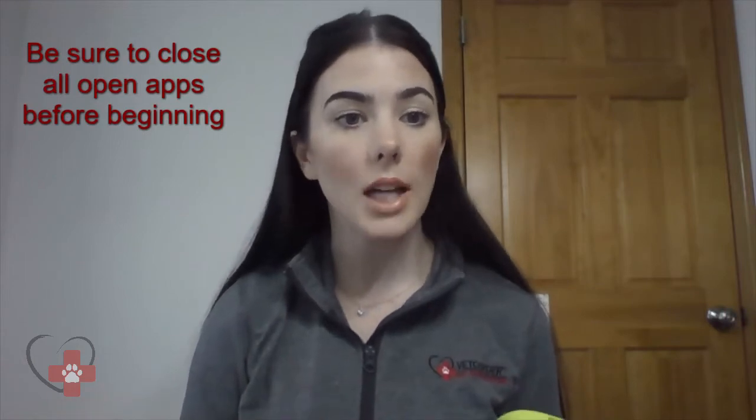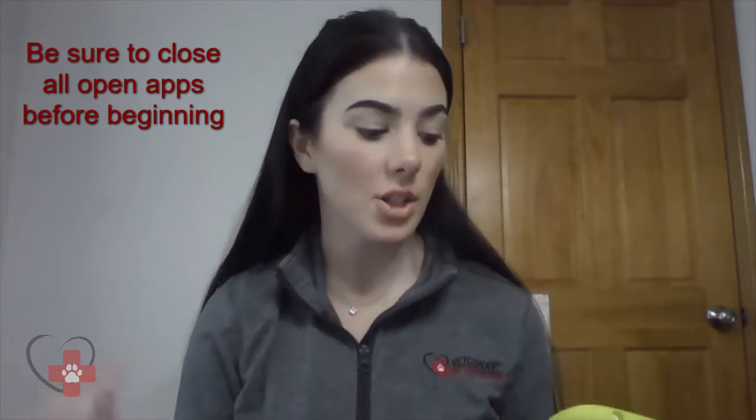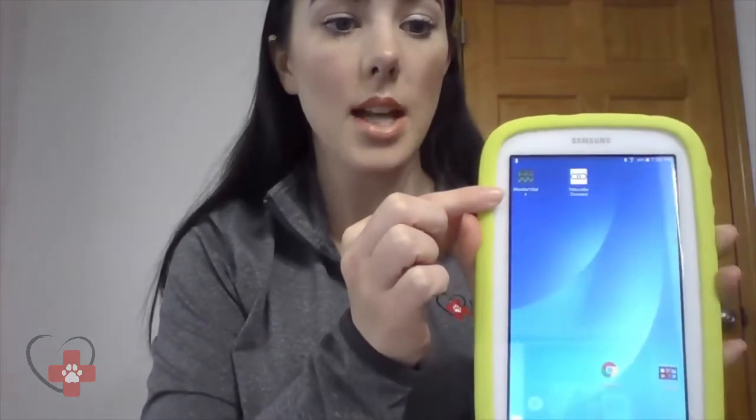We are first going to start with the Monitor Vitals application. The first thing I recommend is to always close out of all applications on your mobile device to ensure we have a fresh start. I'm going to go ahead and select my Monitor Vitals app on my Samsung tablet. Prior to opening anything on our mobile device, we are going to start with our Vet Quarter first. On our Vet Quarter Pro, we're going to insert the internal temp cable, the ECG cable,